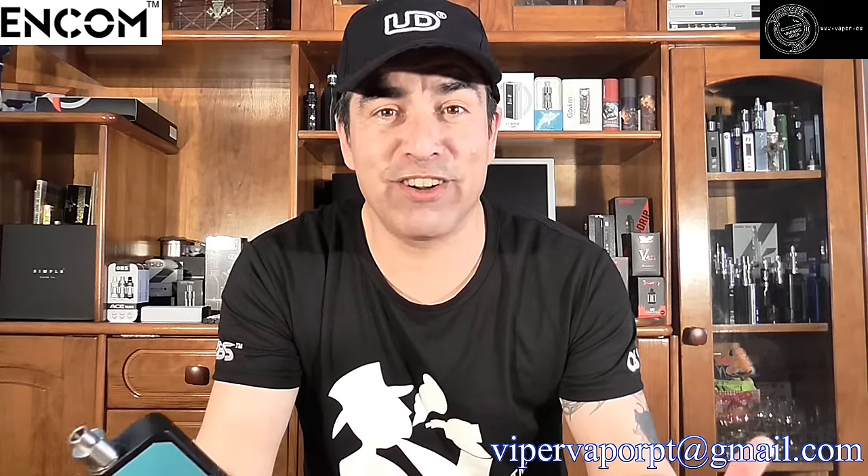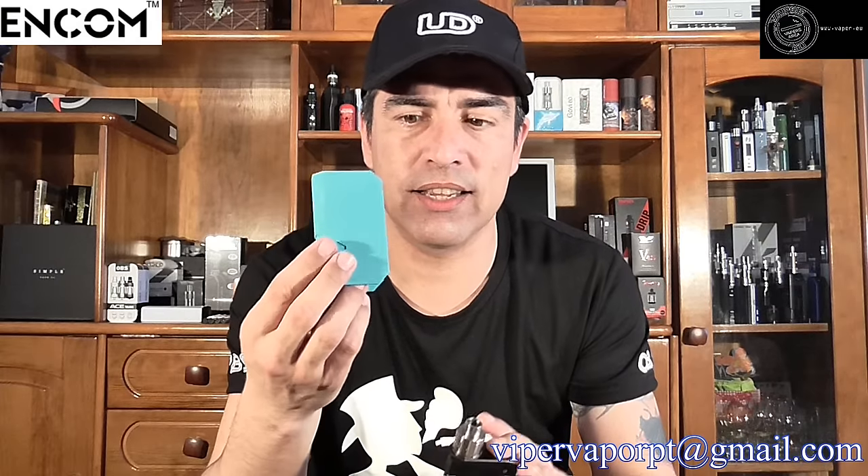I'm going to say it right off the bat — this mod is cool. Everyone at work loves it. You can change the sleeves on it; I've got the blue one on it but it comes with a black one. Each sleeve costs you $6.99 I think, but the whole mod complete with a black sleeve is $35 — for a 150-watt mod.